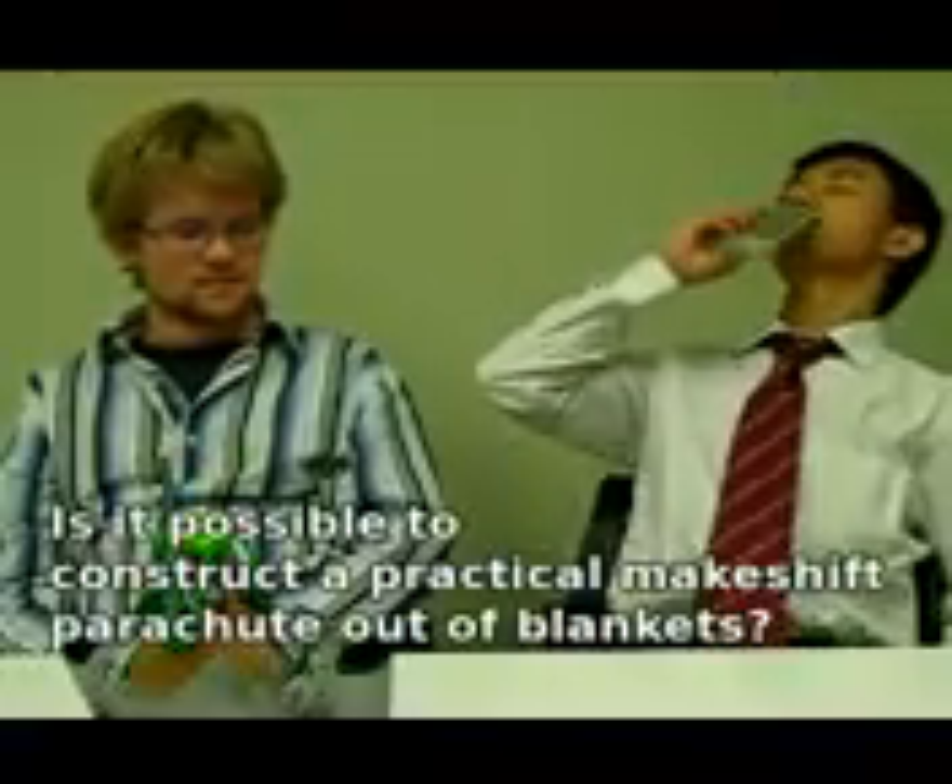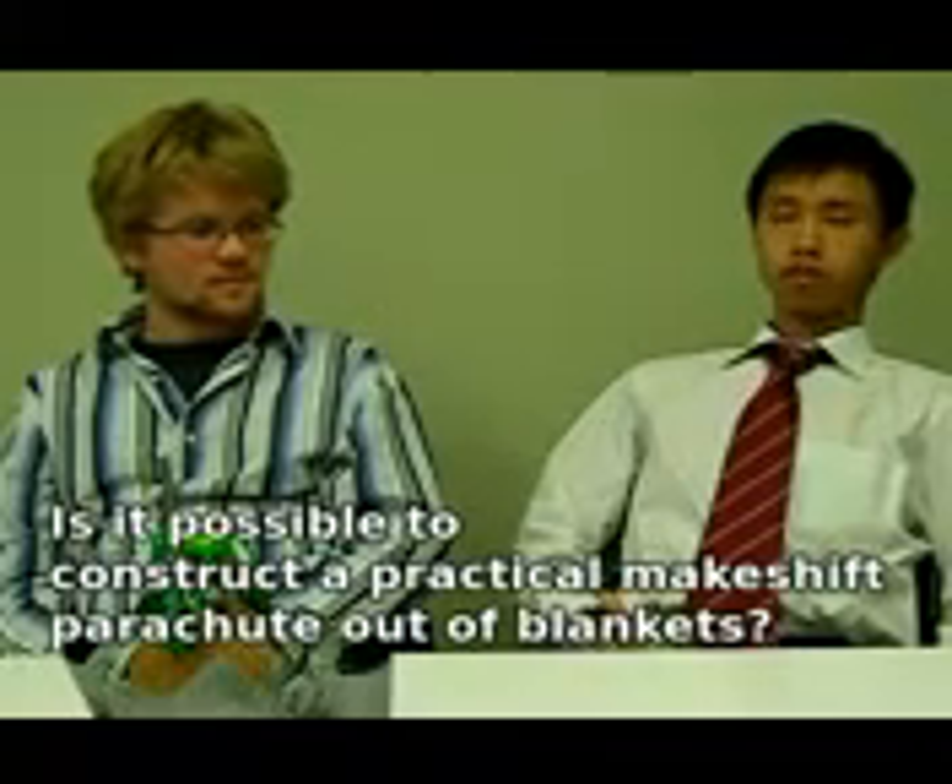Today on Mythbusters, the blanket parachute gag is put to the test once and for all. My man passed me the blanket — I'm about to settle this once and for all.